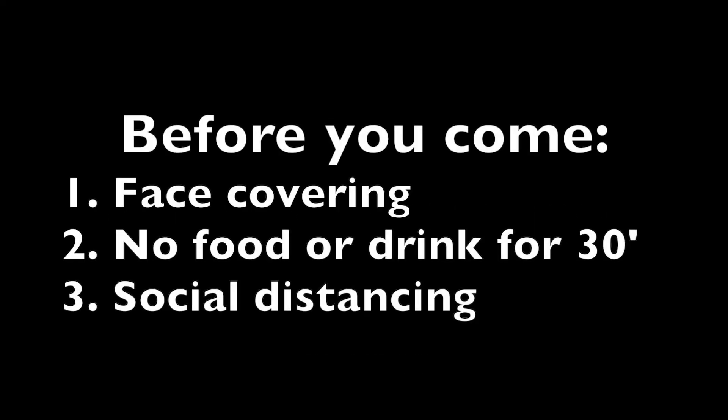Before you show up, please make sure of three things. One, you are wearing a face covering over your nose and mouth. Two, you haven't had anything to eat or drink, including water, for at least half an hour. Three, you will stay six feet away from other participants and staff if you have to wait.